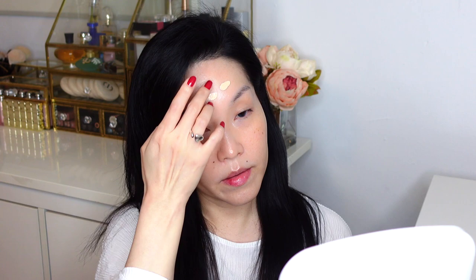Now the foundation — I have the shade 00, so let me get one pump. Now I'm going to refine the foundation finish a little bit more using a clean cushion foundation applicator. This is a new trick I found — it makes the finish much better and the foundation will last a little bit better as well.